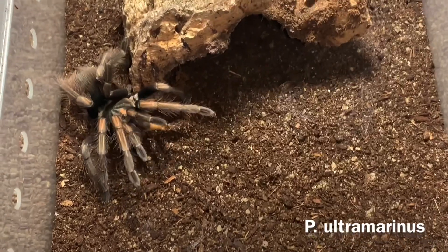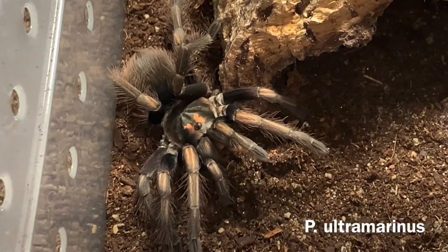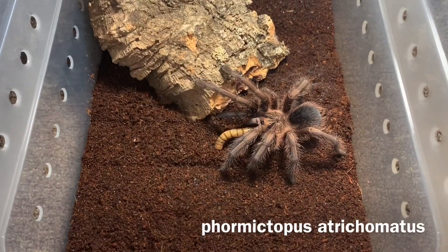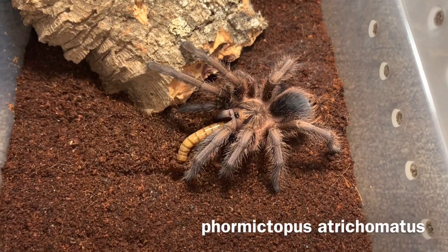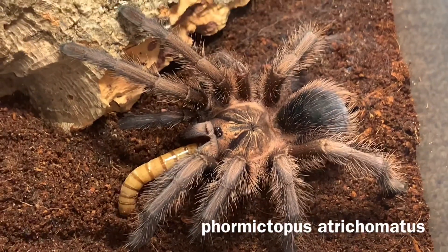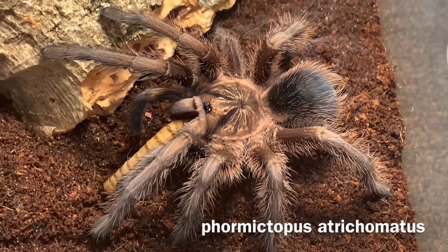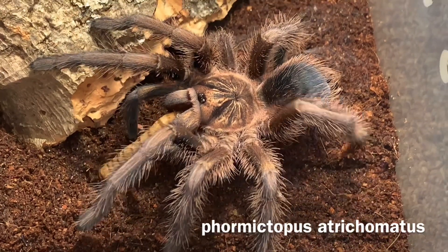I just rehoused this female right here and she is doing awesome. Next we have another Fermictipus — I can't say the species name off the top of my head, so I'll put it at the bottom of this video. This one has a beautiful bronze carapace.